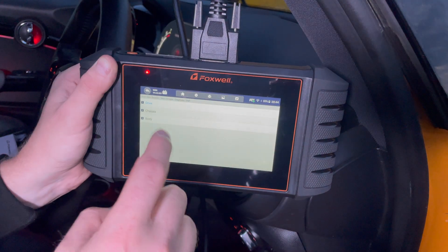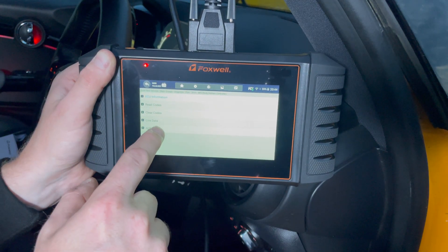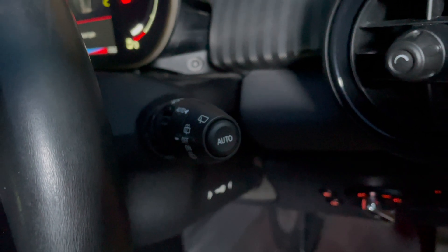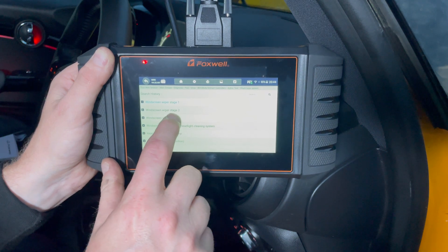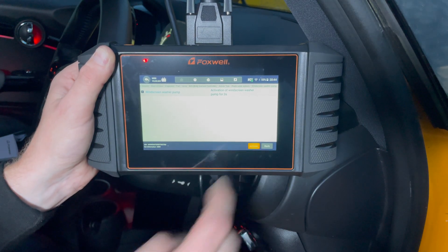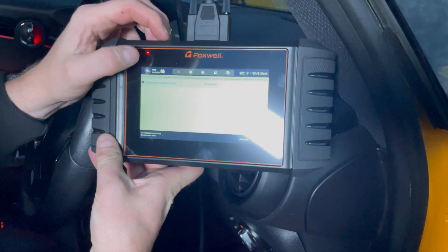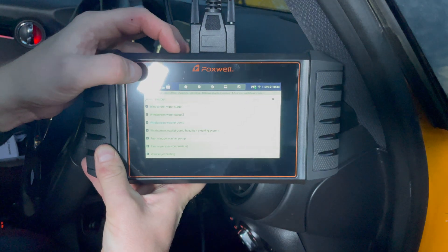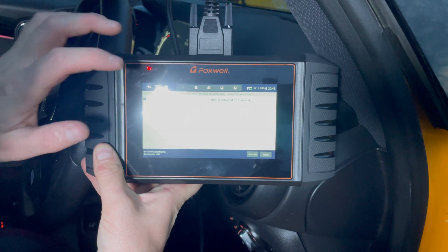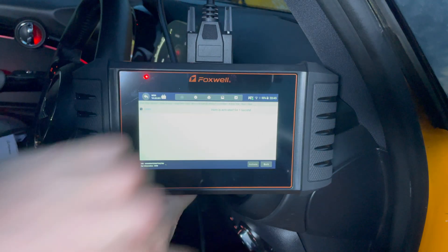One of the things you can do is go into Control Modules - this is where you have the testing functionality. Under Drive and Body Control Modules you can go through and check information about them. We've got Activation Tests at the bottom. For example, the wash/wipe system - if the stalk did nothing you could check whether it's a stalk issue. You can run the washer pump: it gives a washer pump test, we activate it, and you can hear it in the background actually spraying the car. You can also control window modules, rear wipe, rear heating, central locking, and even the horn.